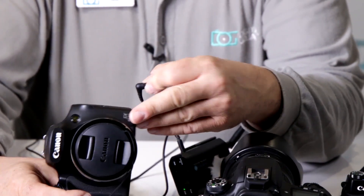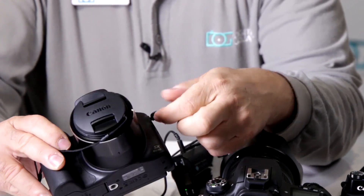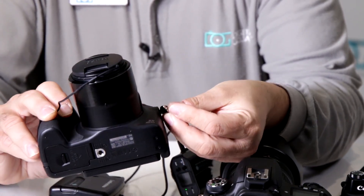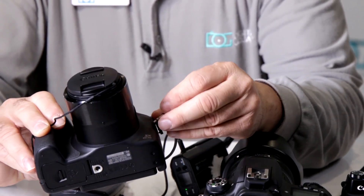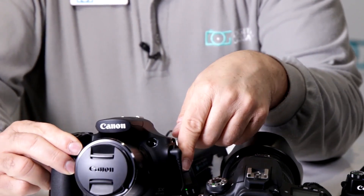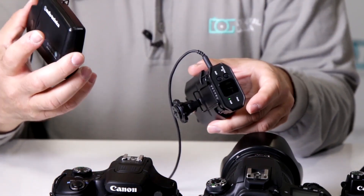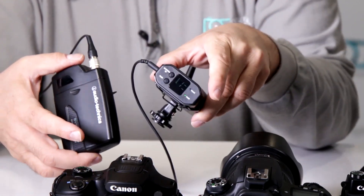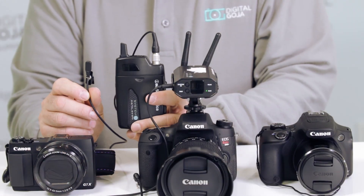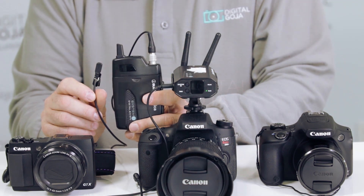Even if you have a hybrid camera like the Canon SX-60HS, it also has a microphone input which is a 3.5mm jack, so you plug the cable into your camera like so. Now you can record the audio picked up by the transmitter and lavalier, sent directly to the receiver, which you can place right on top of your camera for easy use. Remember: wireless lavalier mics work with RF or Bluetooth, not Wi-Fi.